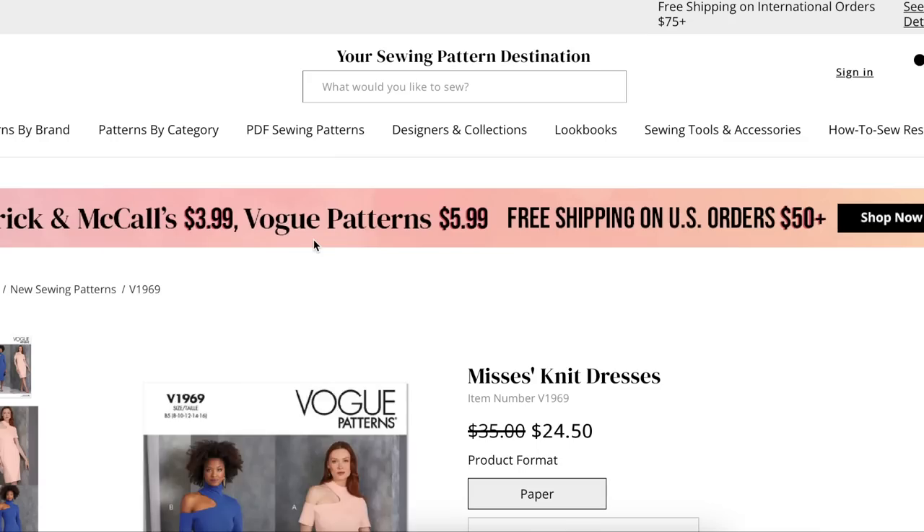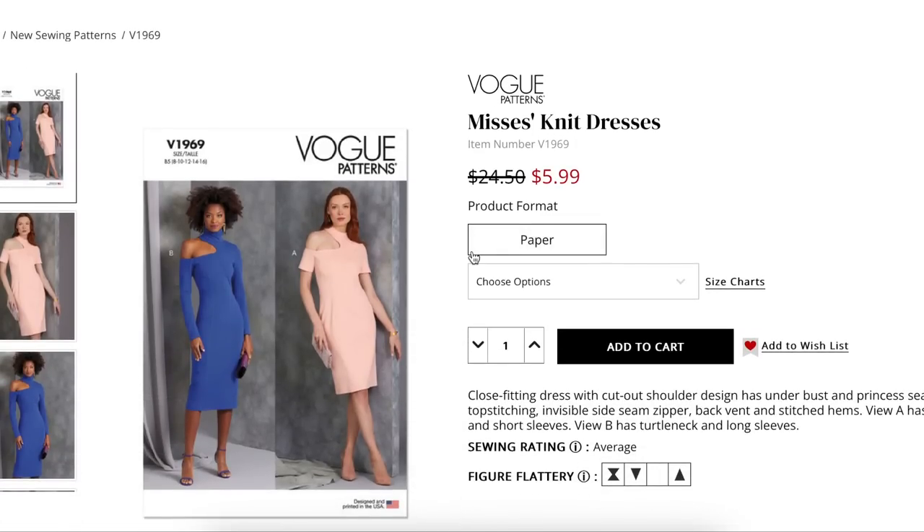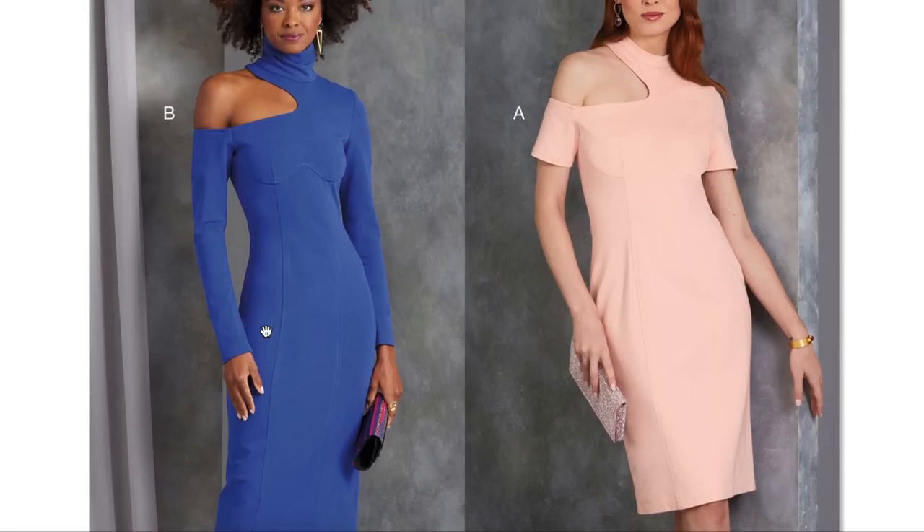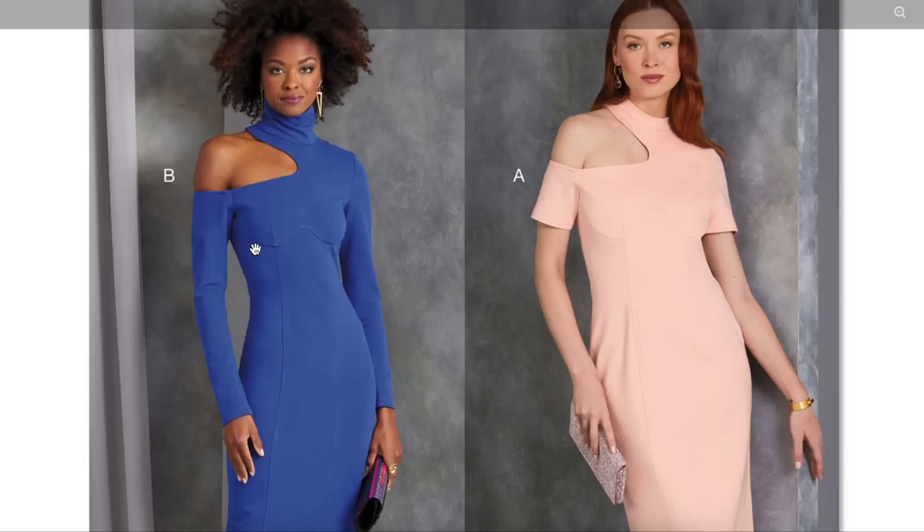This is a knit dress — a close-fitting dress with a cut-out shoulder design, underbust and princess seams, top stitching, invisible side seam zipper, back vent, and stitched hem. View A has crew neck and short sleeves, View B has turtleneck and long sleeves. Pay attention to the fit here — on one model it fits amazingly with a real waist and no excess, while on the other it looks too big. The real showstopper is the underbust detail — really, really cool.